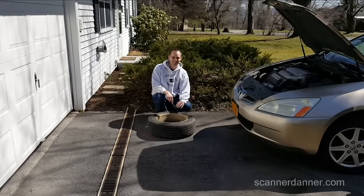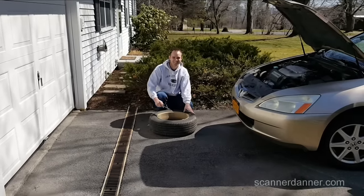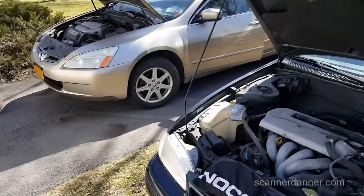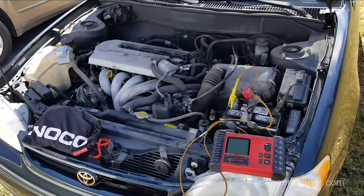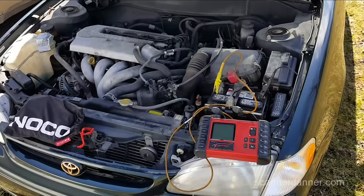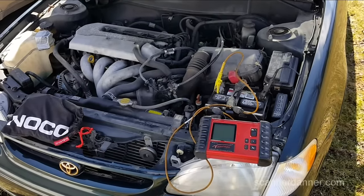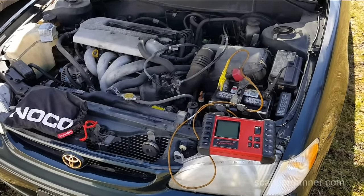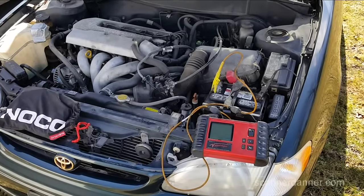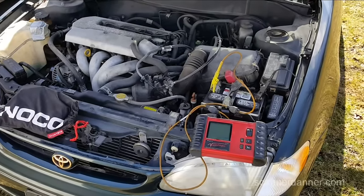So Max is just swapping over some summer tires while I'm looking at his little Corolla that has a battery that continues to go dead. He replaced the battery last year. It's new, and it sits about three weeks at a time and pretty much doesn't restart after that.